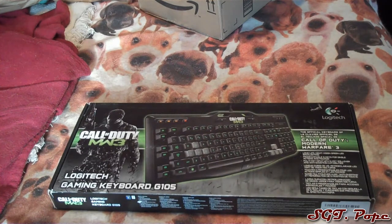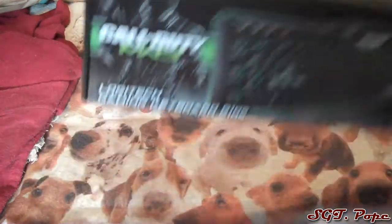Really, Call of Duty MW3 wasn't that great, but still, you know, gotta be hipster, gotta show it off.